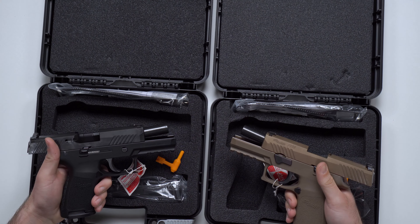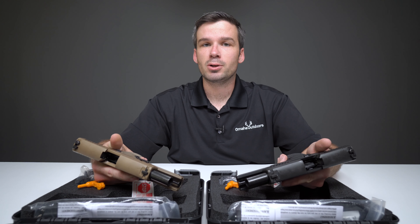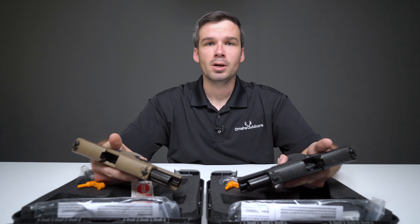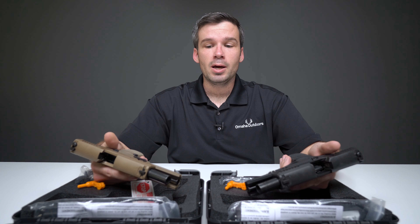The P320 is Sig's new polymer frame striker fired handgun. When you think of Sigs, you're generally thinking about their old hammer guns — the P226, excellent gun; P220, kind of a legend. These are different.